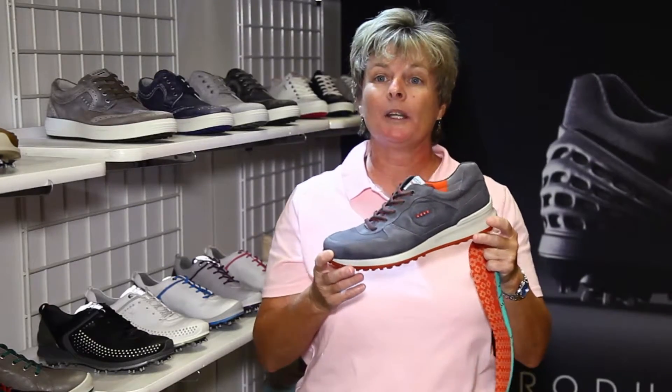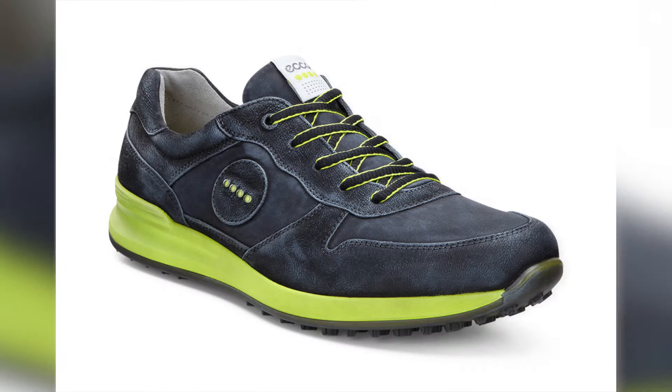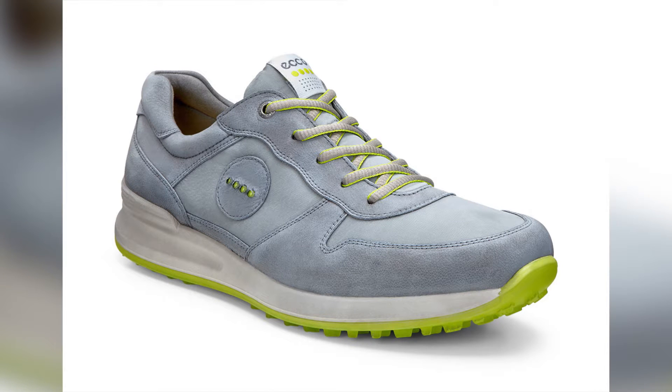The price will be $190 retail and will be available this fall of 2015. Three really fashion-forward colors that should hit the marketplace and sell out like crazy.